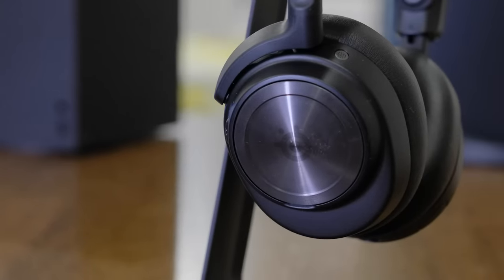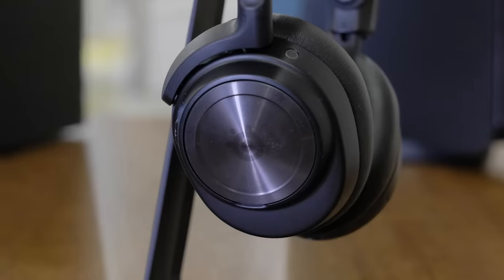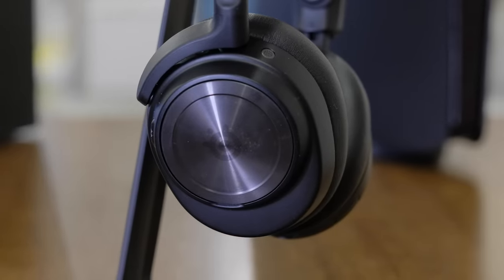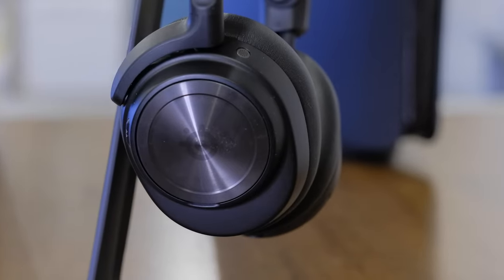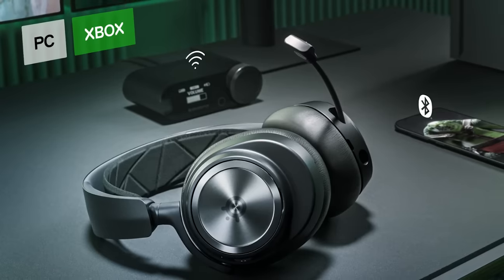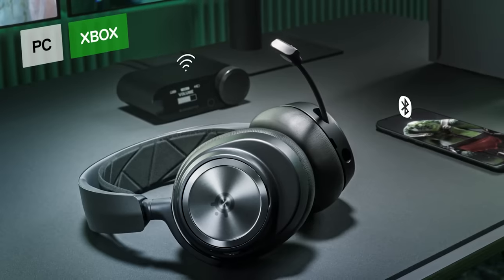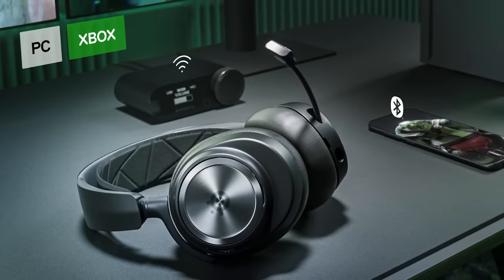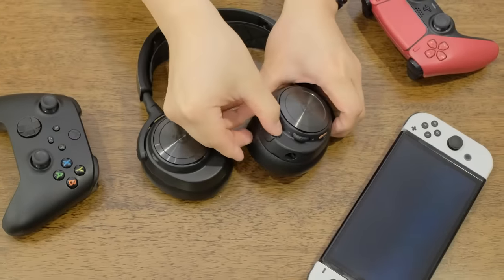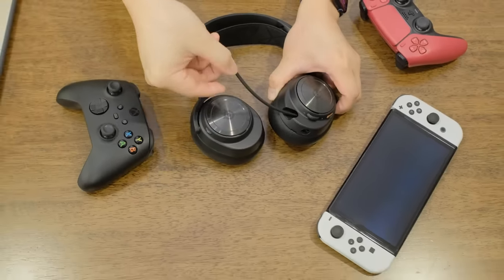There's a PlayStation and an Xbox version of the Nova Pro Wireless, but functionally they're nearly identical. The only difference is that the Xbox version has a Microsoft security chip, which is necessary to work with the Xbox Series X and S, while the PlayStation version isn't compatible with Microsoft's consoles. On the Xbox version, one of the two USB ports on the transmitter base is clearly labeled as Xbox-specific and only works with Microsoft consoles and PC.